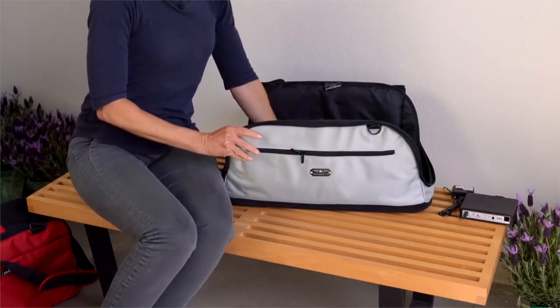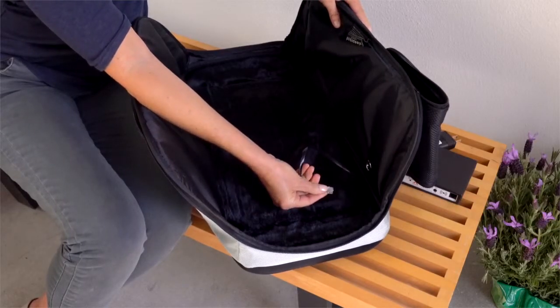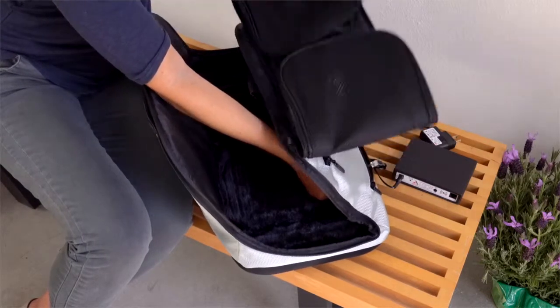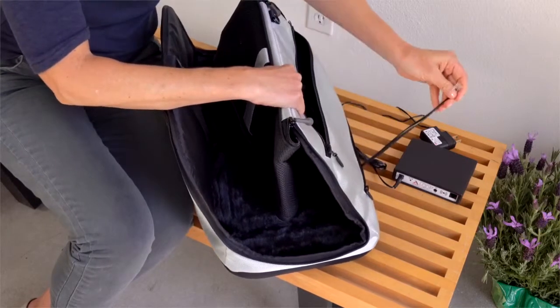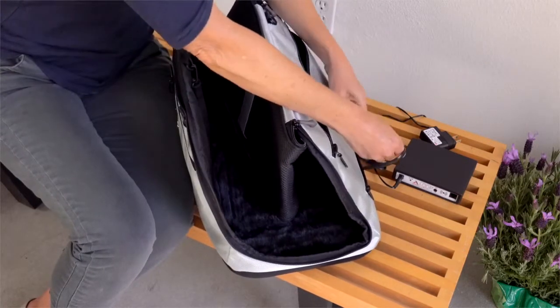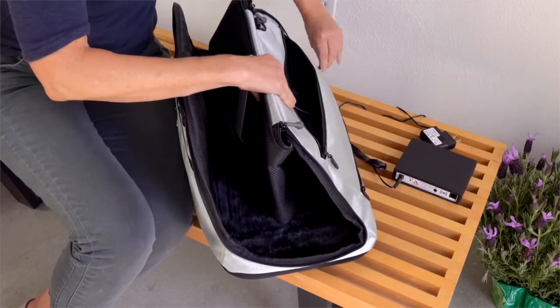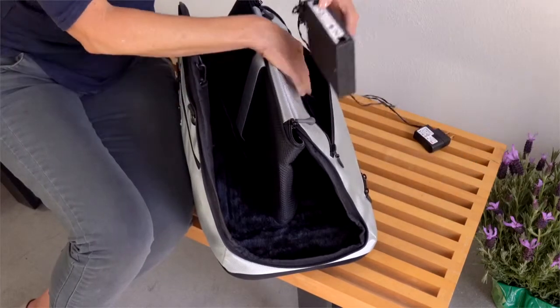Unzip the bottom zipper at the back of the carrier, leaving enough room for the cord behind the interior hole opening. Slip the cord through the opening and attach the cord to the controller box. Then place the controller box in the rear pocket.